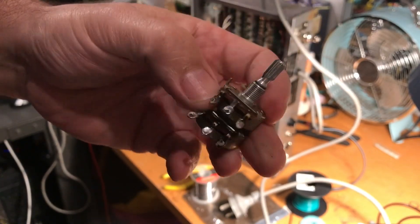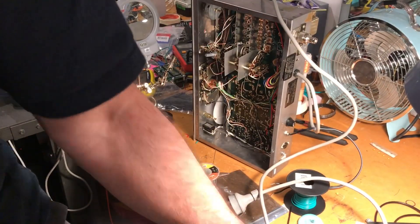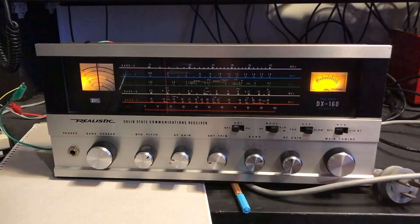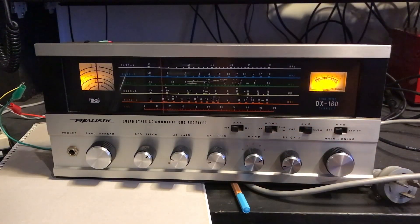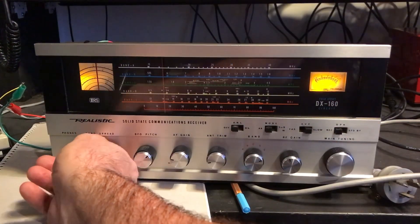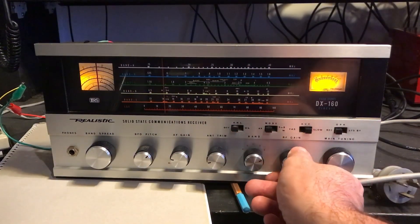So one is out. That looks a lot more substantial than what I'm putting in, so the jury's out as to whether this is going to work. This is 20 metres — it's around the 14 meg band. And that problem with the RF gain not being smooth has been resolved.